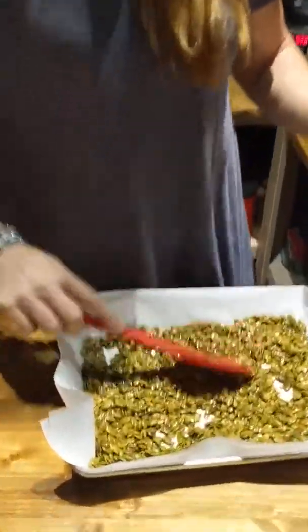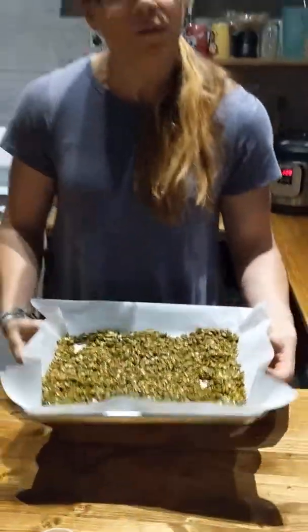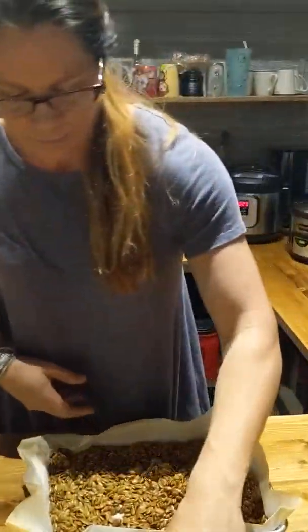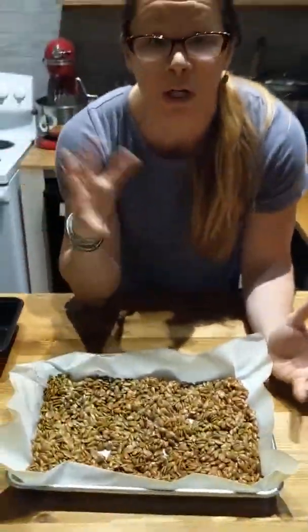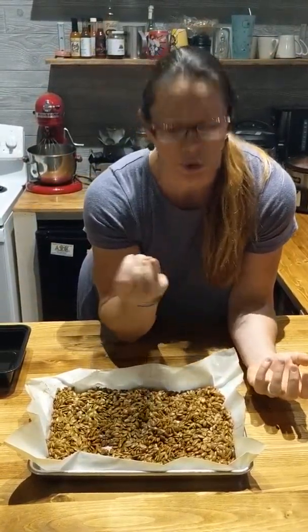So you spread those out — doesn't have to be exact. These get popped in an oven at 325°F for only 15 minutes. Be sure you put the timer on. And, like any fantastic cooking show, I'm going to go to my oven and pull out the already done pumpkin seeds. As you can see, they're nice and golden and toasty. What I've done is left them — once you cook them, you're actually supposed to turn off your oven and leave them in there for an hour. What this does is it kind of dries them out, so that maple syrup will dry them out and actually make them a little bit crispier.